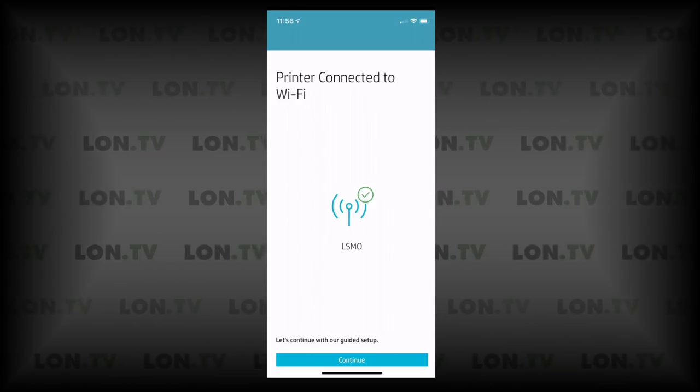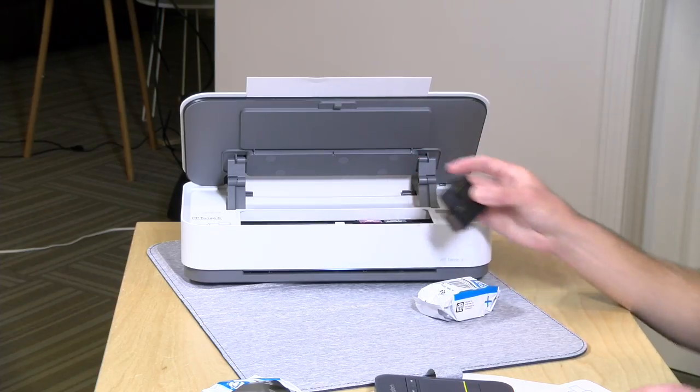It looks like the printer has connected up to the Wi-Fi network. Once you connect the printer up to your Wi-Fi network, the app will ask you for your HP account or prompt you to make one if you don't have one already. You don't need to do that if your only intention is to print inside of the home — my phone along with my Mac and Windows computers could find the printer without anything else. But if you want to print over the internet or use some of the other features, you do need one of those HP accounts.